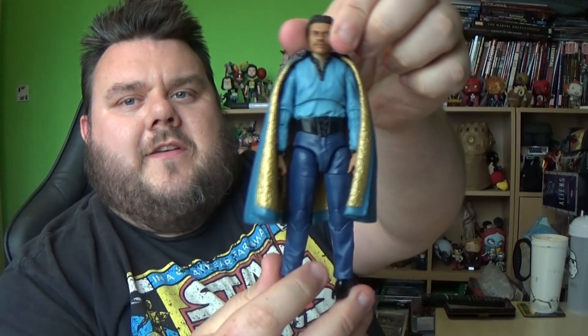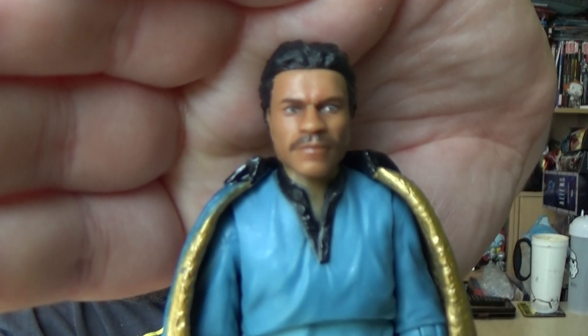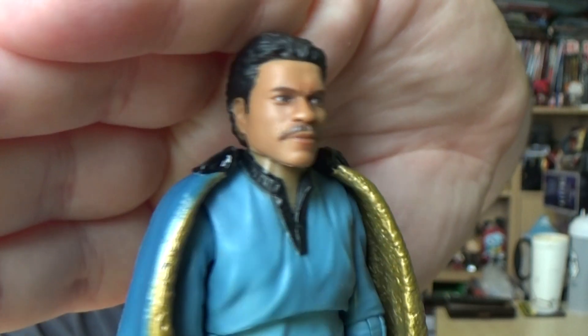Ever since this one was announced, I literally got rid of my previous Lando more or less instantly when I knew this one was coming, because the face sculpt on this is just so much more superior. I'm just going to remove his cape as it does have a little plastic piece. Here is Lando out of the packaging — looking really fly, really nice. Look at that face sculpt!